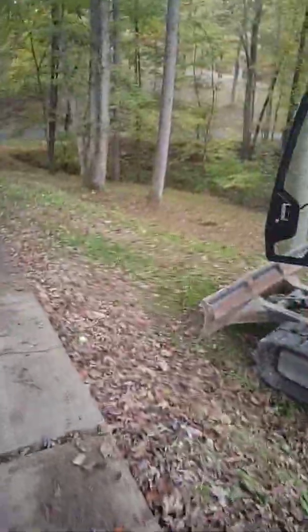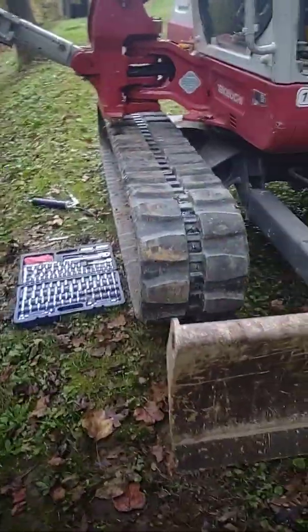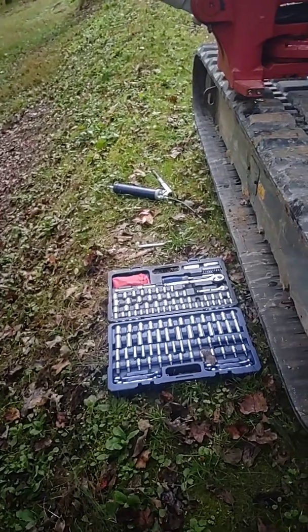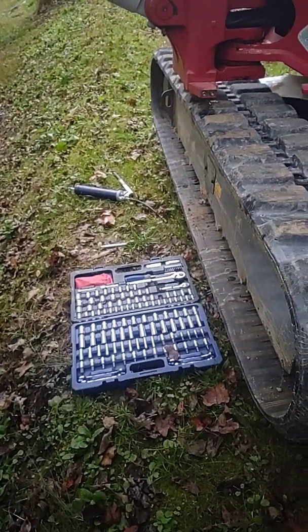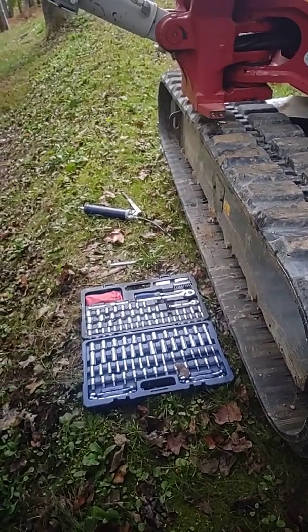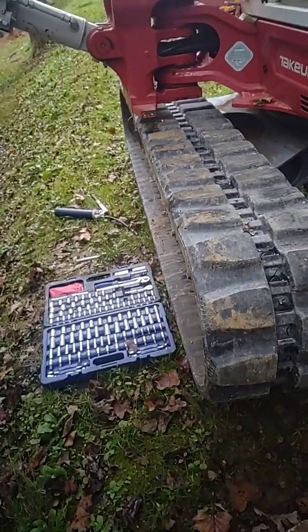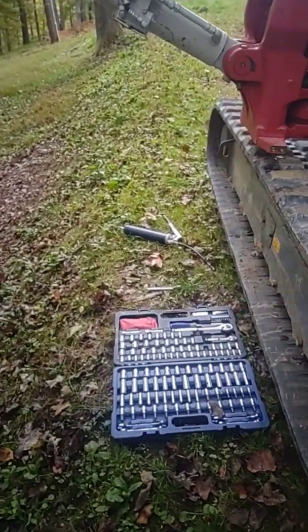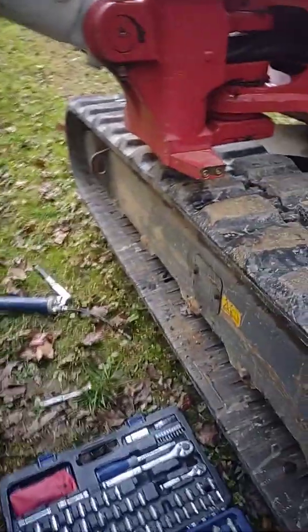Poor maintenance — the reason I say that is it didn't have a lot of grease in there. I tried to pull it back on with the chain, with the bucket. I hooked a come-along and tried to pull it on, and it had so much grease in it the idler was pushed forward. The other side had lack of grease because it was really loose — the tracks were. So I continued to run it and it walked off.